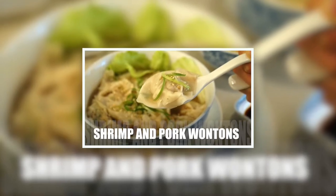Hey guys, it's Jazma, and today we're making turkey wonton. I've made wonton on my channel before, made with shrimp and pork filling, which is the traditional type of wonton. But today we're going to change things up a little bit and use turkey as a filling.